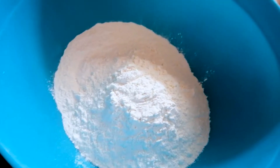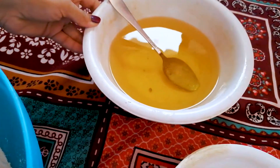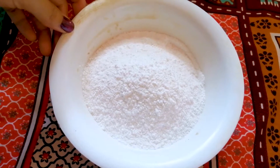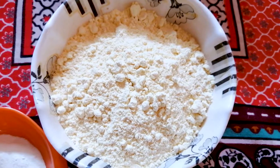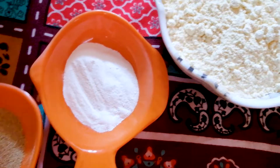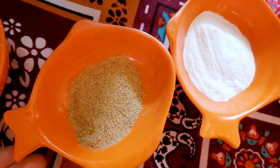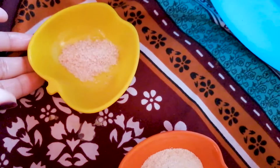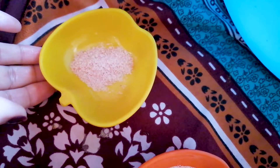To make naan khatai you will need: 2 cups maila, 2 cups ghee, 1 and a half cup powdered sugar, 1 tablespoon baking powder, 1 tablespoon elaichi powder, 1 tablespoon suji, 1 tablespoon rava, and 1 teaspoon salt.